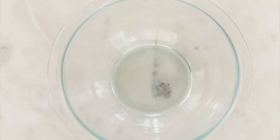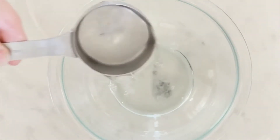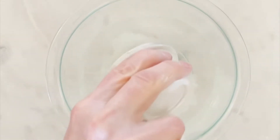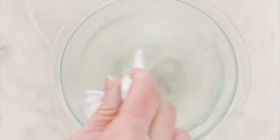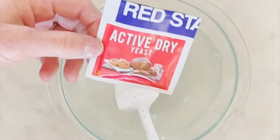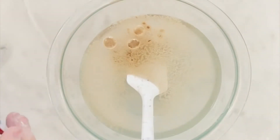While your garlic is roasting, grab a bowl and add one and one-third cup of warm water, two teaspoons of granulated sugar, and give it a stir making sure the sugar is completely dissolved. Then add one package of active dry yeast and set that aside for about 10 minutes or until it is frothy and raised a bit.